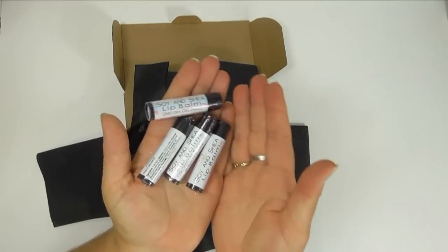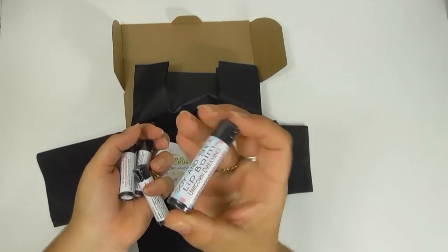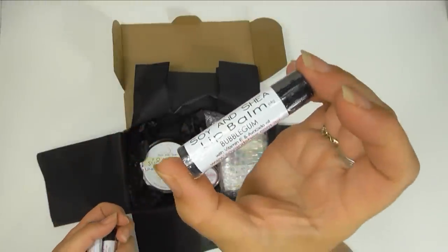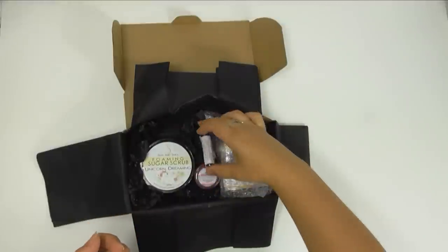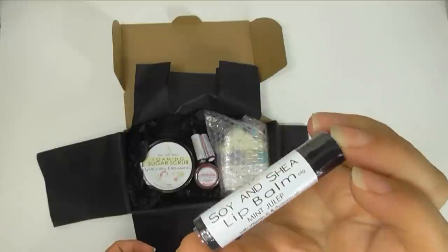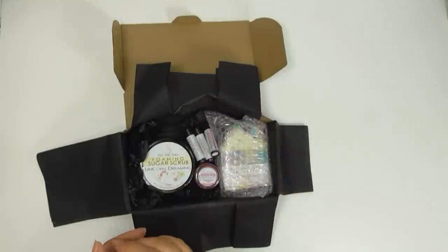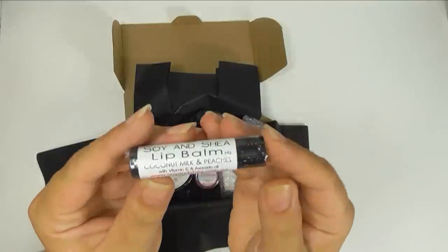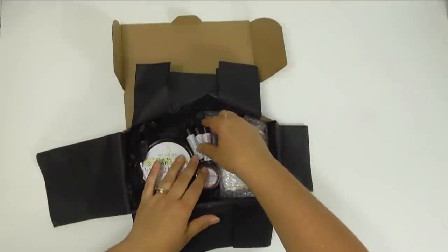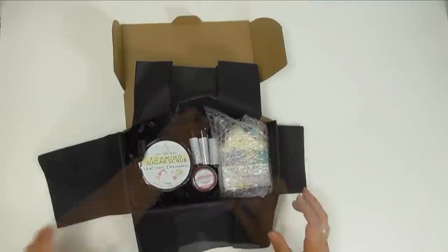This box is also going to include some of our lip balms. We have the matching Unicorn Dreaming in that cotton candy. We have some bubble gum, which is one of our more popular flavors, as well as mint julep, which will leave a slight tingling sensation on the lips similar to when you use a really good minty toothpaste. And the last one is one of my favorites, which is coconut milk and peaches. So I'm going to get this box well packaged and then we're going to get it wrapped up.